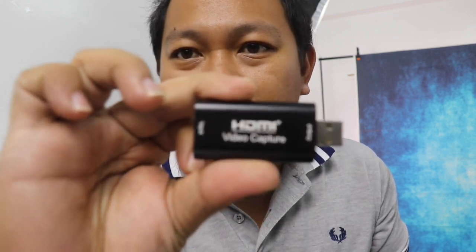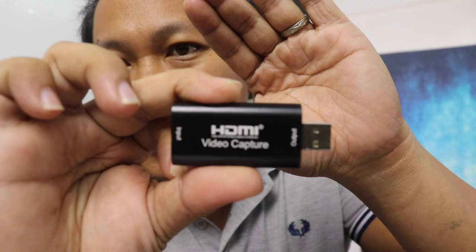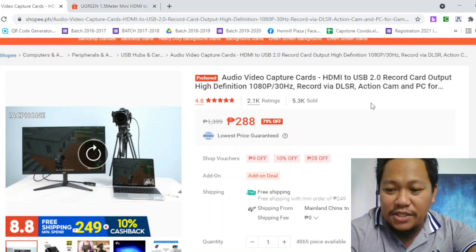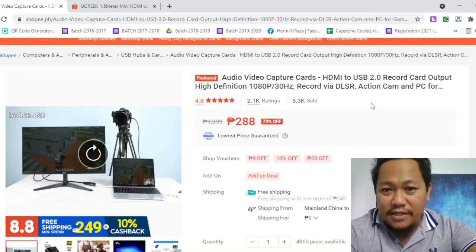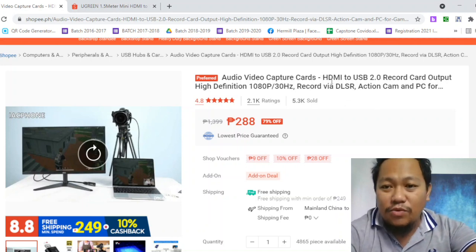It looks like a USB data storage but this one is an HDMI video capture card. It has no brand — it just says HDMI video capture card. It's from China. It can be used as an HDMI to USB 2.0 record card output.